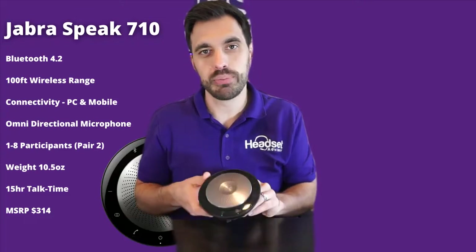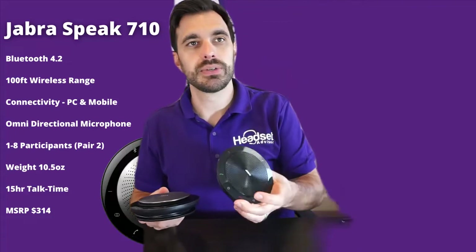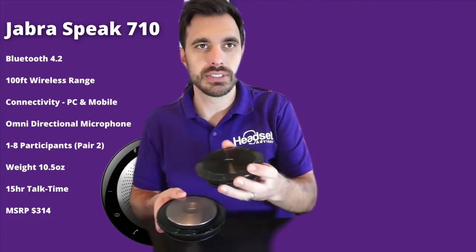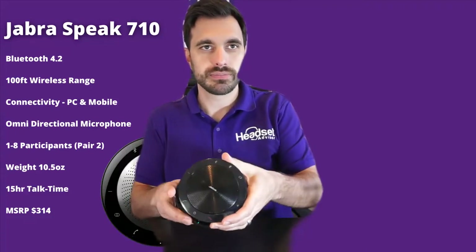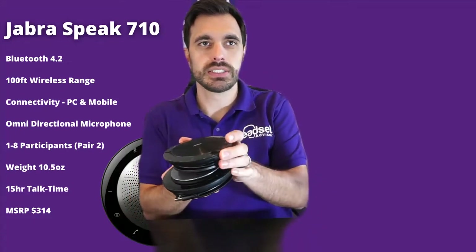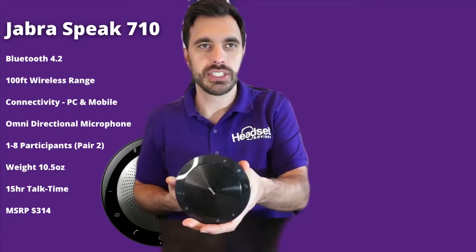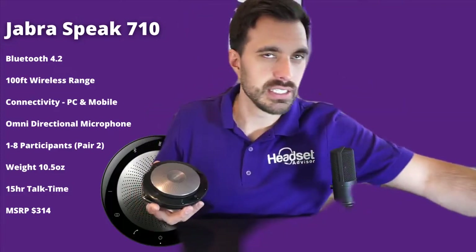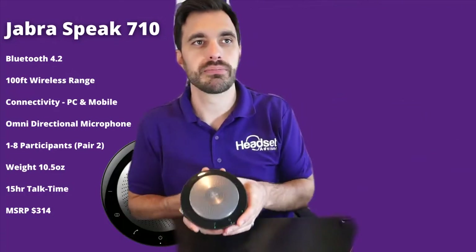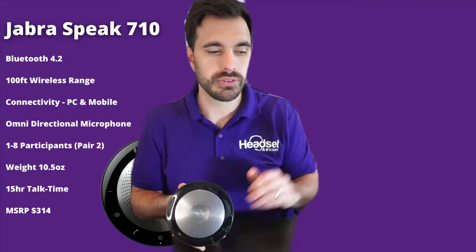The weight is 10.5 ounces, and in comparison the Speak 510 is six ounces — it's a little bit smaller and about half the weight. The 510 is the flagship one and the 710 is the upgrade. It has 15 hours of talk time with an MSRP of $314.